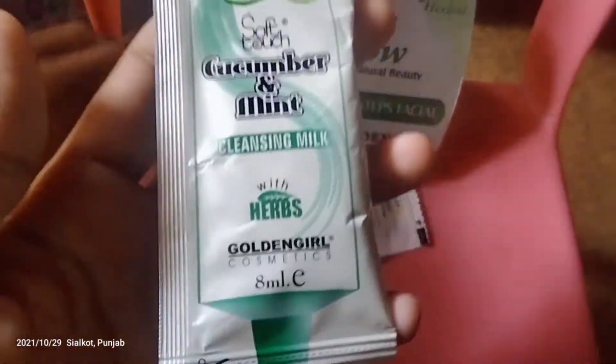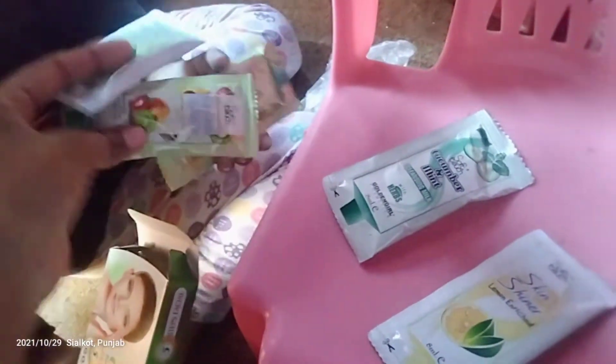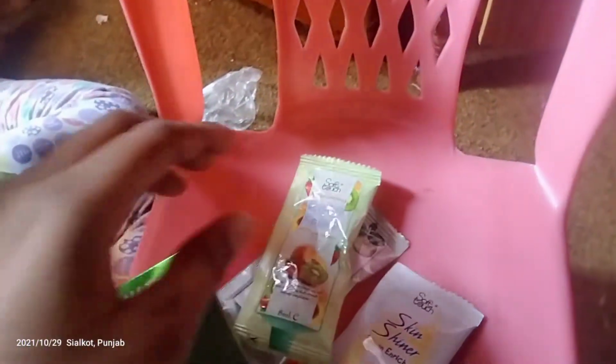First, we have to do the cream treatment. It has written about the cream treatment. The cream treatment is made. Next, we need to put it in the cream treatment, then look at the cream treatment.